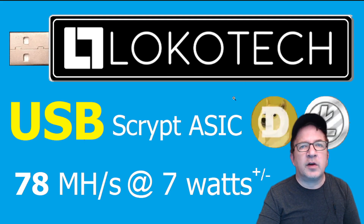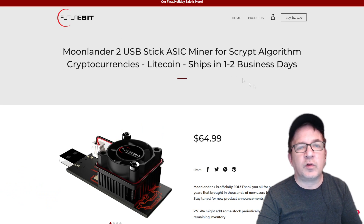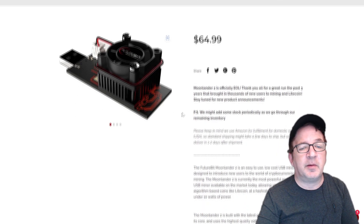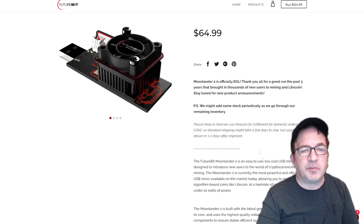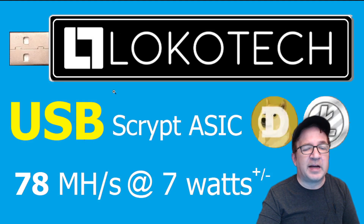Scrypt mining on USB ASICs is not new. There are some other companies who have done it in the past — FutureBit, for example. Although these miners are very old and outdated and not profitable anymore, here's one of the Moonlander 2s, which kind of paints a visual of maybe what one of these Locotech USB miners would look like. This miner goes back to about 2017, so it's about five or six years ago and already end of life. But this little miner was five megahash with under 10 watts of power. We've come a long way from five megahash and 10 watts of power.